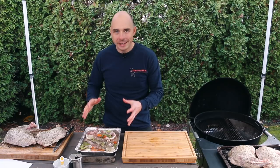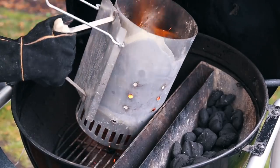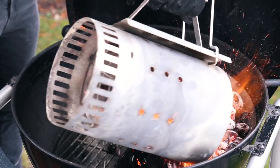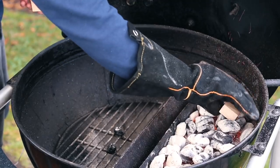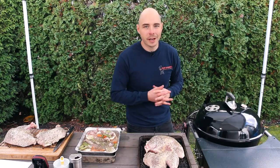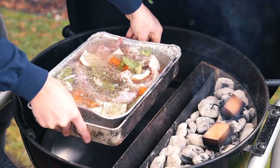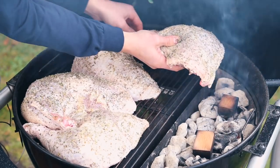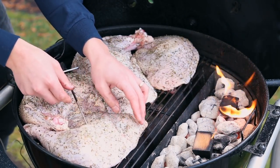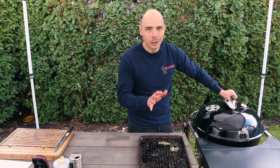Once our turkey has been rubbed and our gravy is prepped, we're going to get our Sloan Sear set up for cooking at 325 degrees. Place a half a chimney of unlit briquettes into the Sloan Sear, then top it with a half a chimney of fully lit briquettes. Lastly, add one to two chunks of either apple wood or hickory wood for smoking. Close the lid until the grill reaches 325 degrees with nice clean smoke. With the grill ready, place the gravy on the lower rack and the turkey onto the regular grill grate. Attach a leave-in digital thermometer into the thickest part of the breast and thigh portions to monitor the temperature as it cooks. Close the lid and begin cooking.